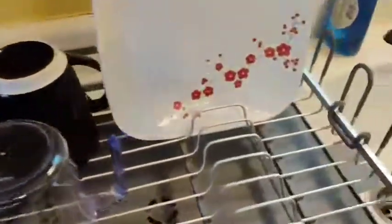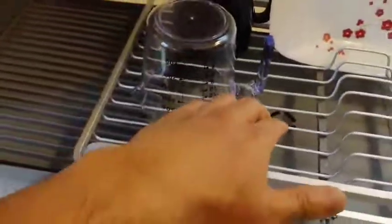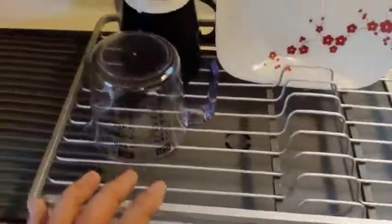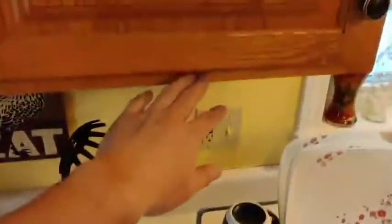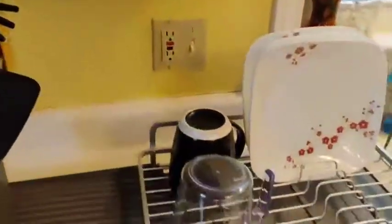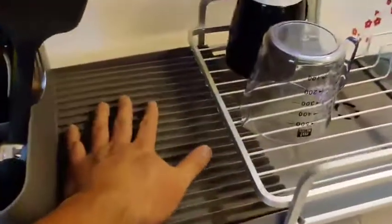Here is our new dish rack. Our old one was okay, but we had an issue with the tray collecting a lot of water which wasn't draining properly. We bought another one, but the plates actually hit the bottom of the cabinet, so that wasn't going to work either. We decided to get this one instead and it's been really good.